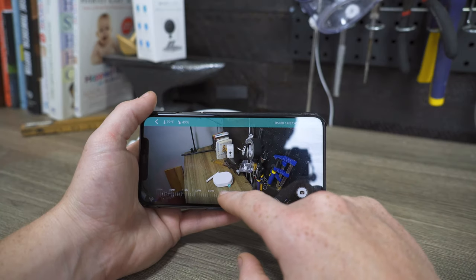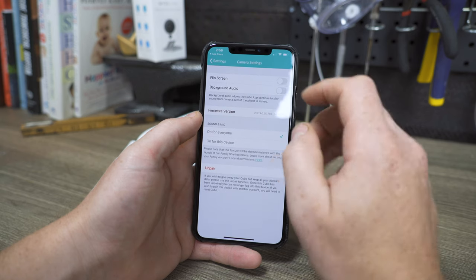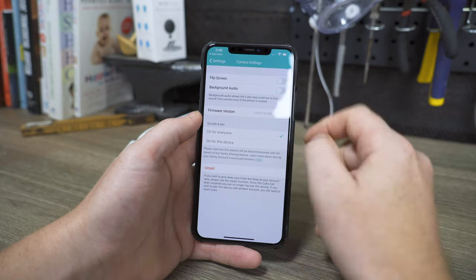Another really nice feature that the Cubo AI has is the lack of visible red light when the night vision mode is on. On top of all that, it comes with some fairly standard specs like temperature and humidity display, two-way audio, continuous audio monitoring, a built-in nightlight, and an 18-hour playback option.